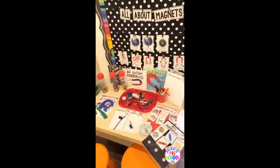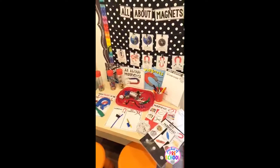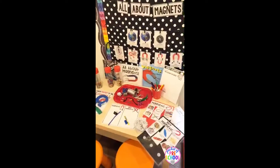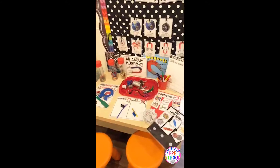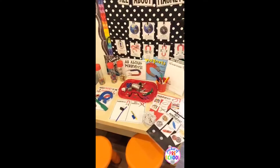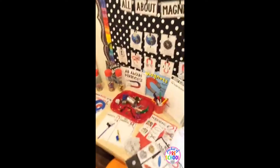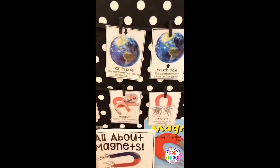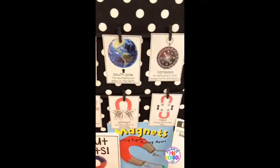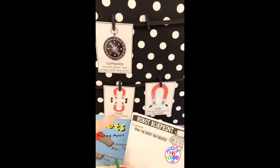Let me flip it around. This is the science table, and as always I have a science table for each theme. That way your kids can come to the science table, investigate, and they can do it independently — because we all know we don't have time for all the things. As always there are vocabulary cards, and in this set there are vocabulary cards with the definition and a set without.